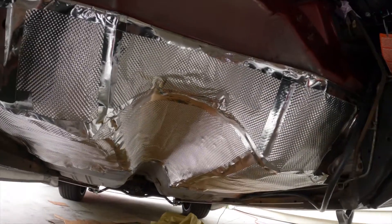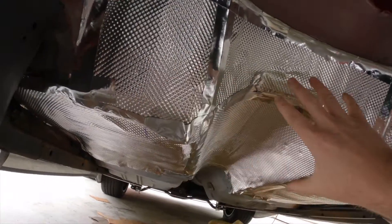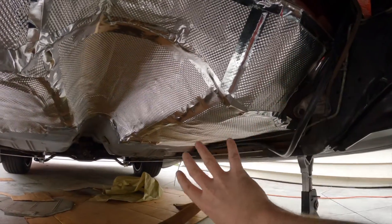I also put some fiberglass aluminum reflective material where my downpipes and cats are going to be.